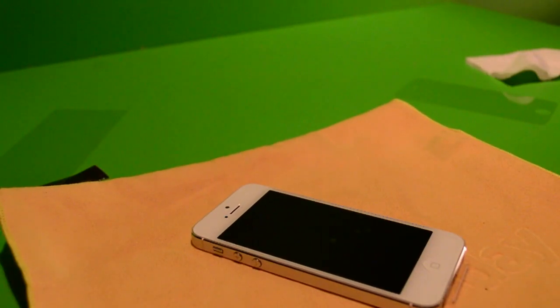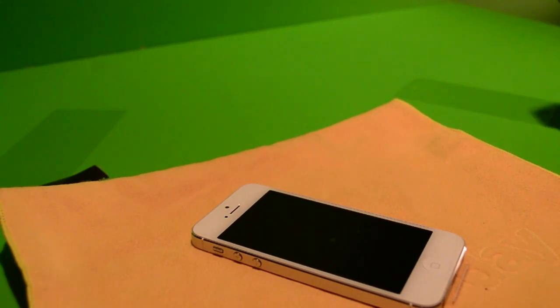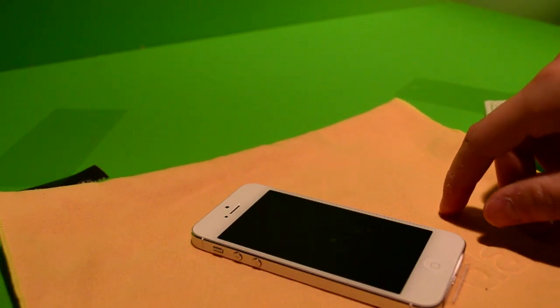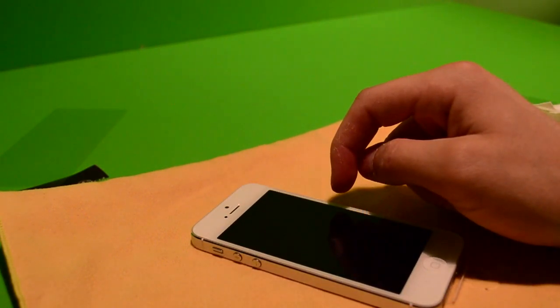Here it is installed. The only thing I didn't like about the cleaning packet was the actual dry cloth itself — it left a lot of dust on the screen and made it really hard to do a perfect installation. As you can see, I used this cloth and I still couldn't get all the little pieces of dust, so I do have a couple of little dust bubbles under there. But it definitely feels nicer than most anti-fingerprint screen protectors out there.